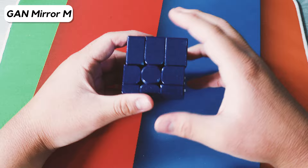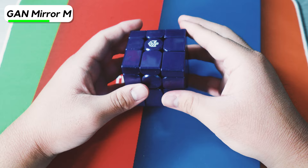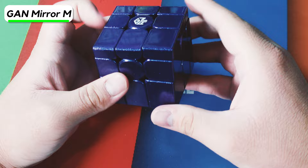Next we have the GAN Mirror M. I bought this because I wanted to compete in Mirror Blocks at one competition. I think it's one of the best Mirror Blocks — it's magnetic, unlike most other Mirror Blocks, and it turns pretty well. The corner cutting is insane on this — it can literally corner cut at a significant angle.